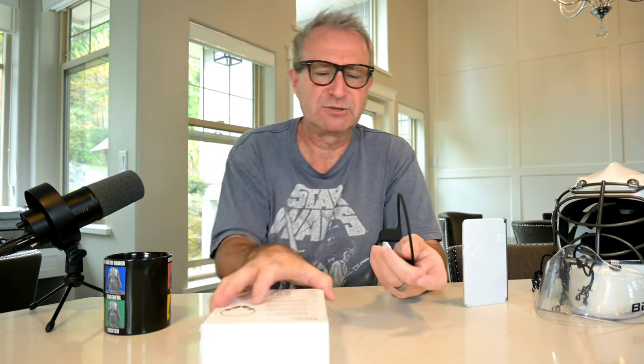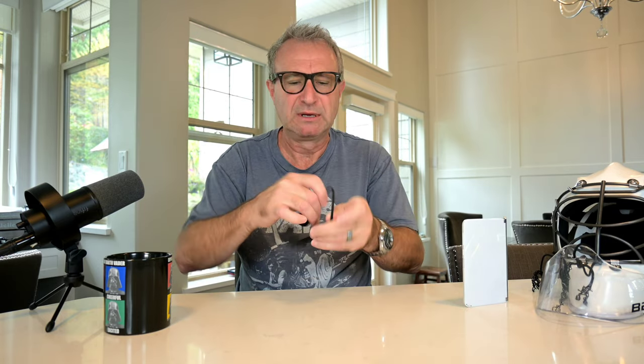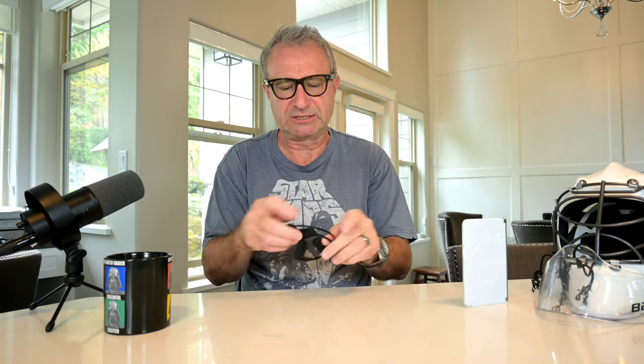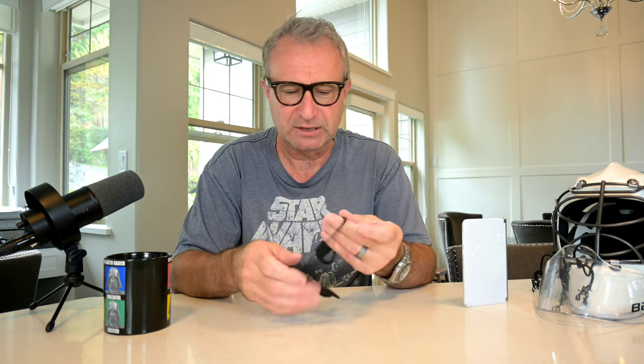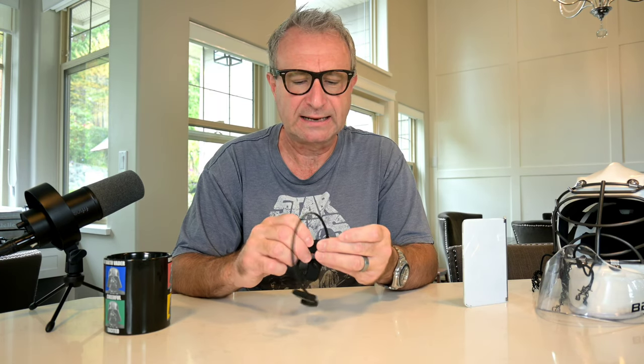That's pretty much it for the initial unboxing. The initial impressions are: very lightweight but very comfortable, very flexible — you can almost tie them in a knot, put them in a circle and in your pocket, making them easy to carry. So let's now activate them, turn them on, and connect them to my phone.